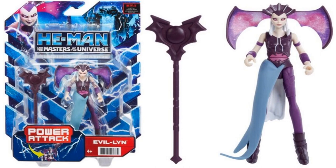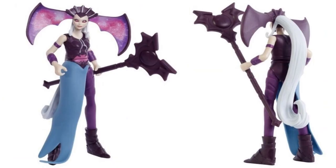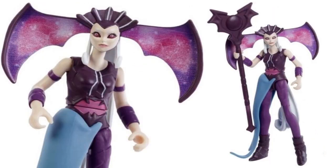Here's the Evil-Lyn figure. She's got her staff and those big bat ear things on her hat, with a kind of skirt hanging off. From the back you can see the long white hair, and there's a close-up of the head sculpt.